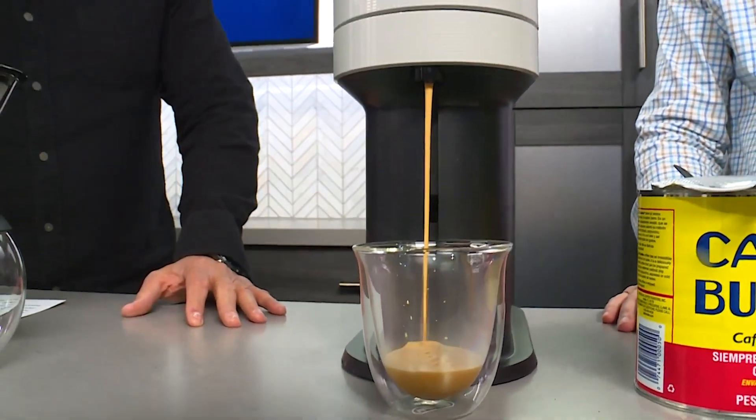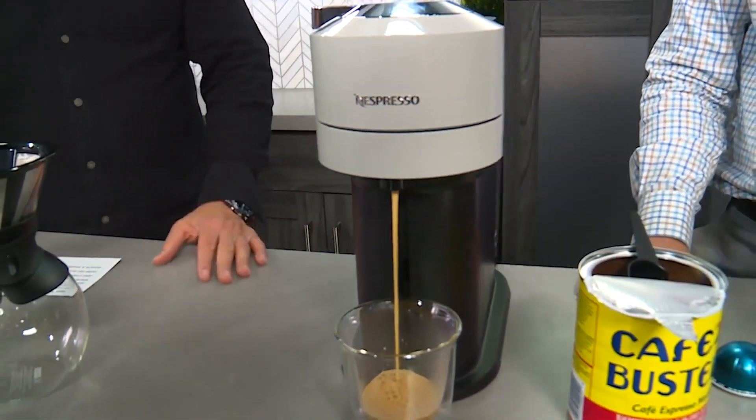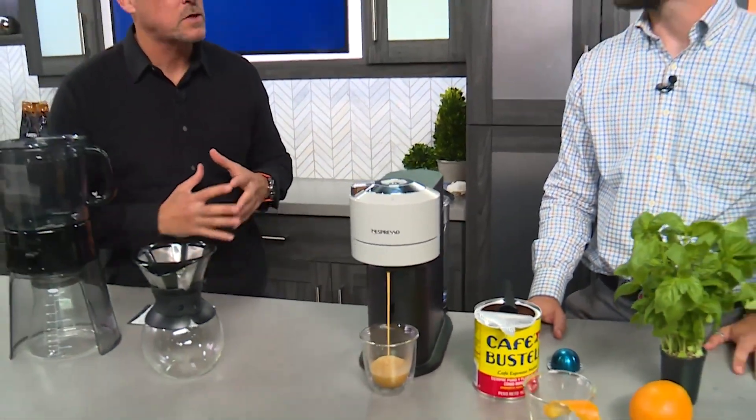Oh, would you look at that? We've got some hot coffee coming out right here. Alright, it's Best Reviews. Branson's here to tell us about what's going on. We're talking about summer coffee drinks, but to cool us off. So we've got to ice them down, I'm guessing, or something, right?